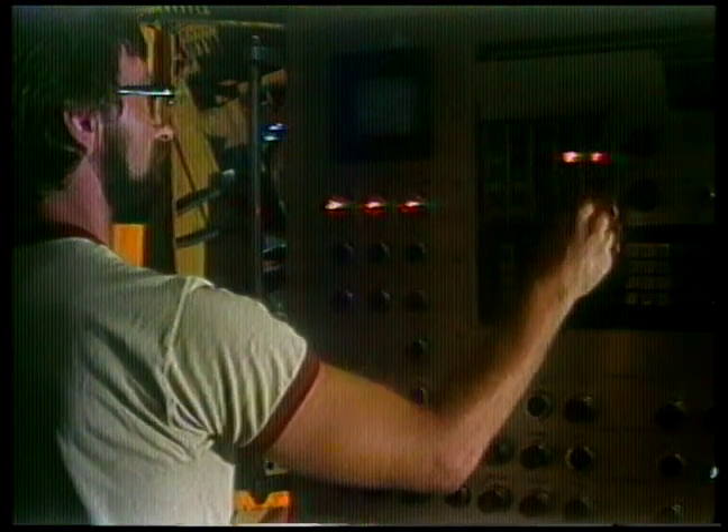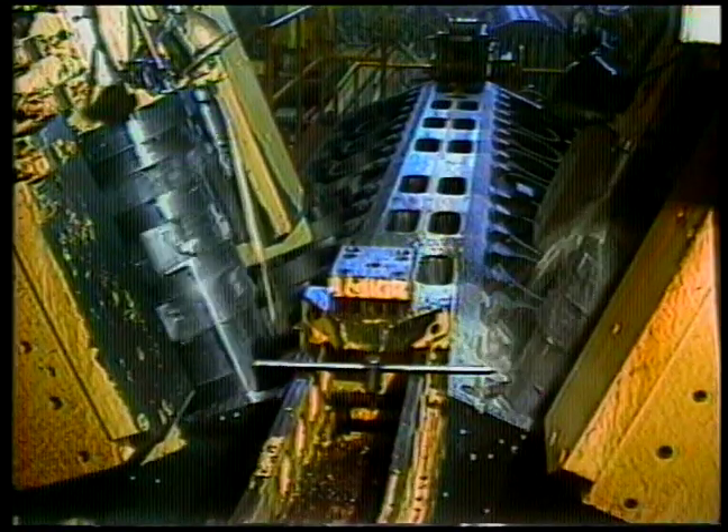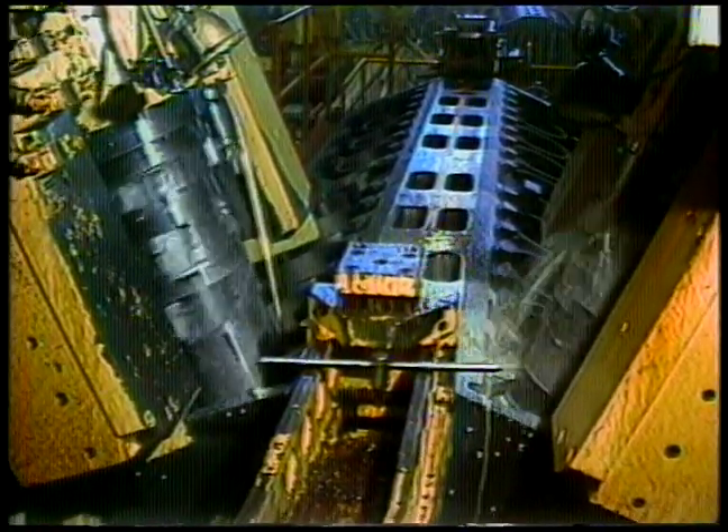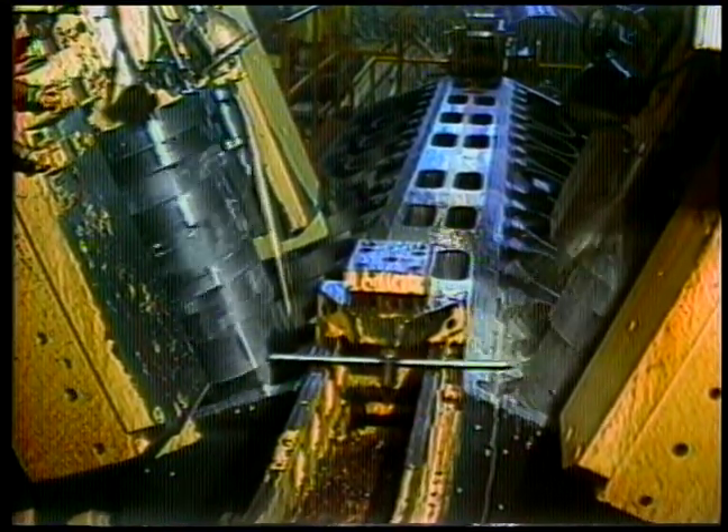Computerized machines — more than 200 of them — now online bore, cut, polish, calibrate, and test components for the new engine. Robots do arc welding, handle material, and de-bore surfaces.